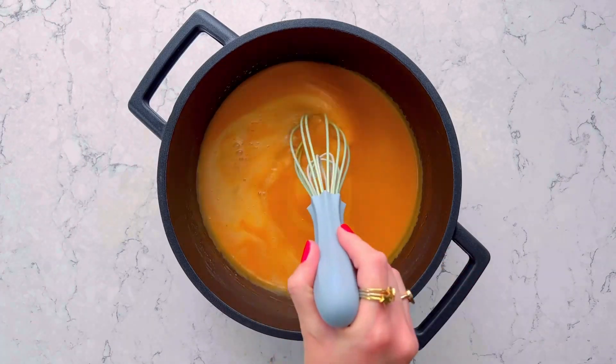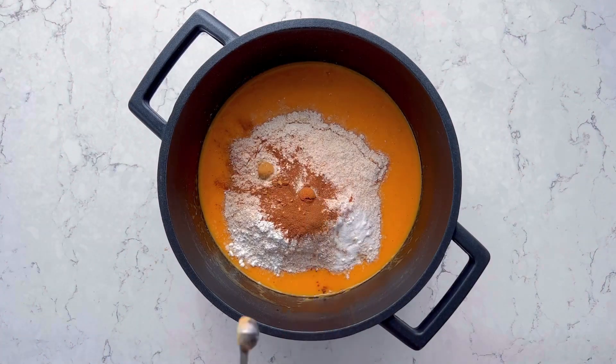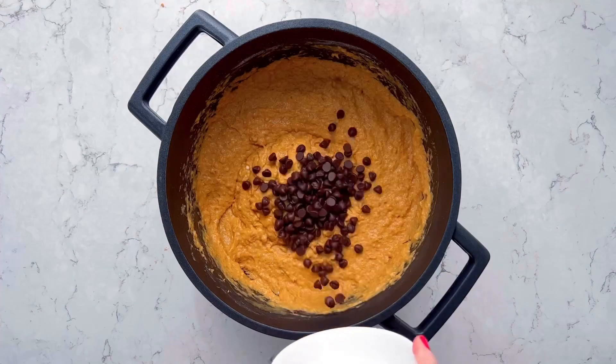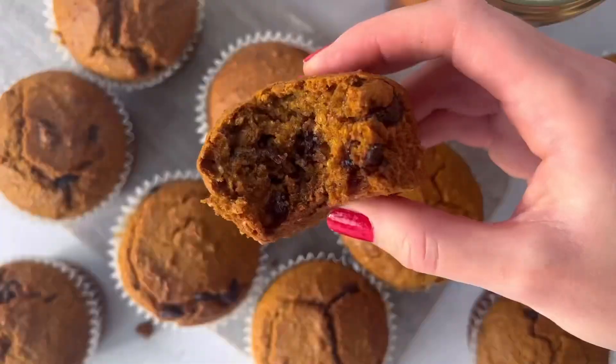Add all your dry ingredients: wholemeal flour, baking powder, bicarb of soda, a little salt, cinnamon, nutmeg, ground ginger, and a pinch of cloves. Stir until no flecks of flour remain, then fold through your chocolate chips. Fill your muffin cases and bake for around 40 minutes.